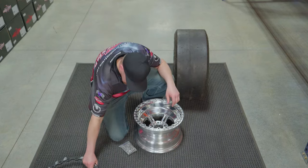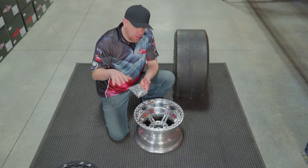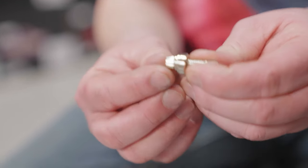After you open the box, you're going to take your ring and set it off to the side. Then you're going to notice that you have a set of hardware that's going to go for the beadlock. This set of hardware is actually three-piece. We'll get to that here in a minute and show you exactly how this works — it's a pretty cool setup.